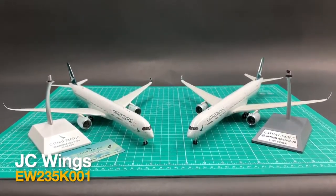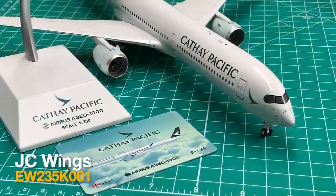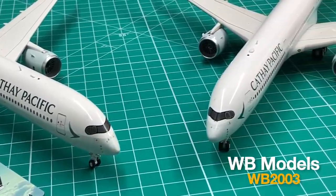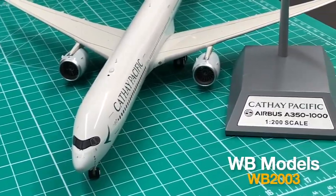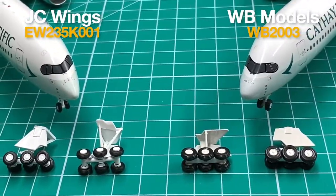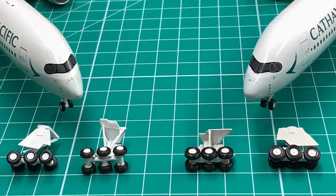For accessories, JC and WB are pretty much the same. Each comes with a magnetic gear set, gear covers, and a display stand. The only difference is that JC has a little card introducing the specs of the real aircraft. I'll give WB an 8.